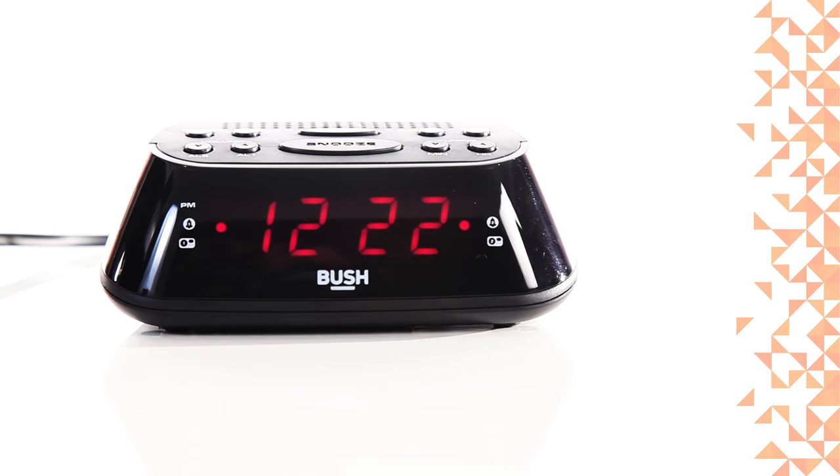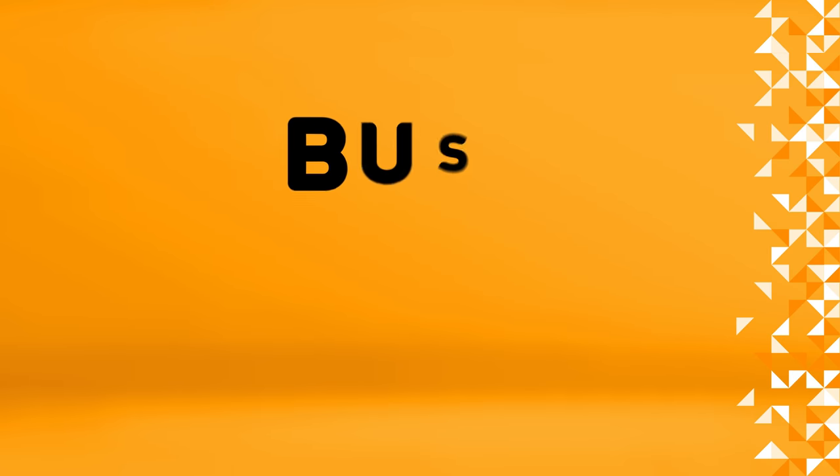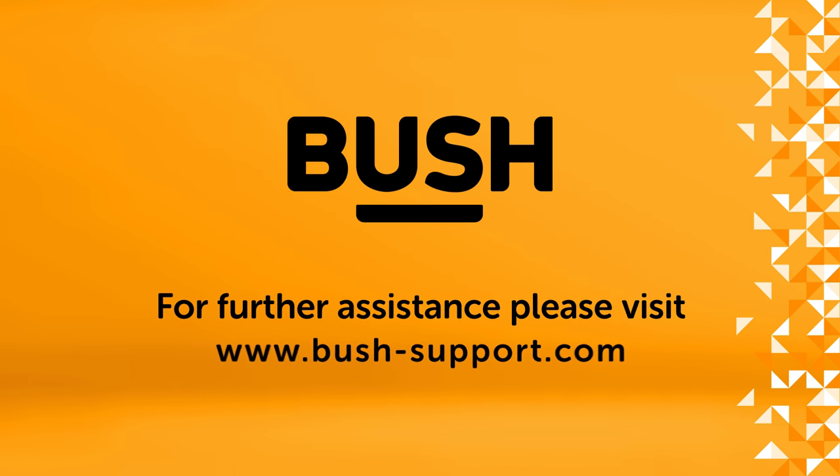Your Bush alarm clock is now ready to use. For further information, please visit www.bush-support.com.